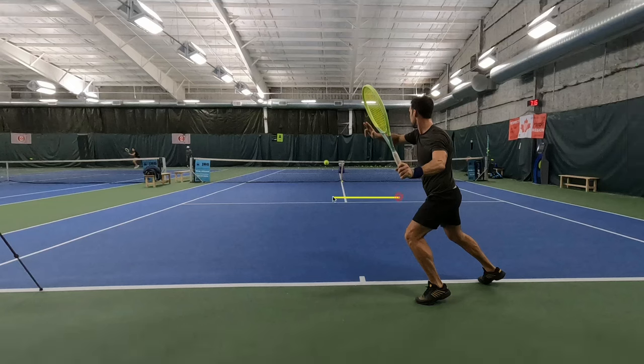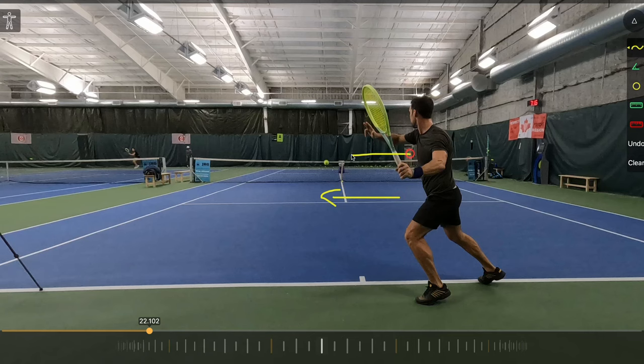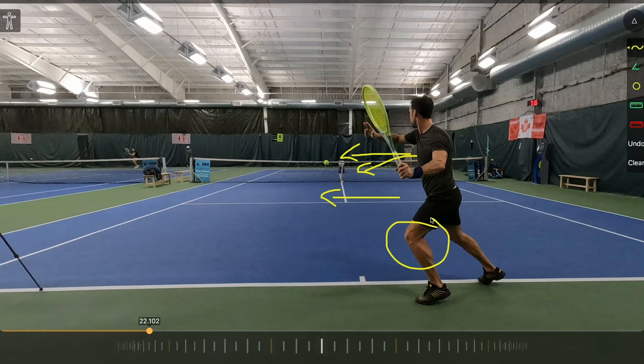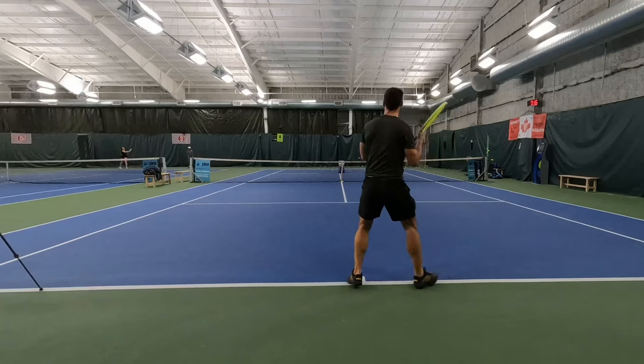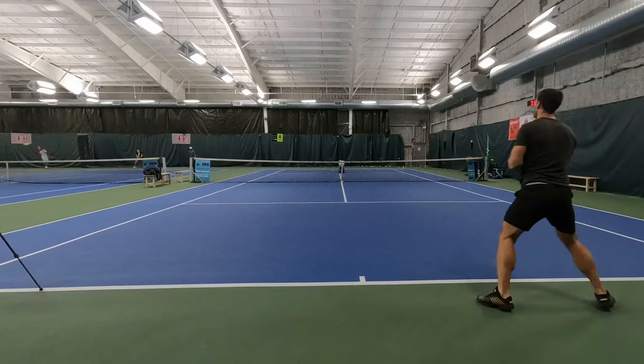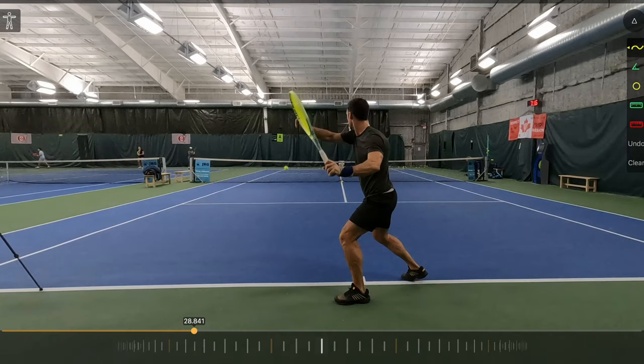We've got to make sure that we are the right distance from the ball, but we also need to make sure that we're loaded properly on this outside leg. So as part of our preparation, we've got the pelvis pointing to the side, the torso pointing to the side or maybe a little bit further back, so we can use a lot more rotation from our torso to generate power. We've got this outside leg loaded — for me as a left-handed player, it's my left leg; if you're a right-handed player, it's your right leg. We need to set up to be able to drive through this back or outside hip to initiate the forward swing. And then from there, it's all about the timing — and this is the hard part.